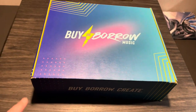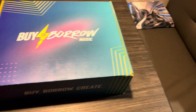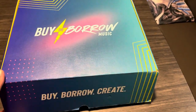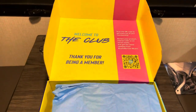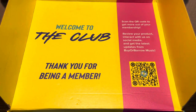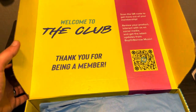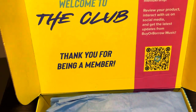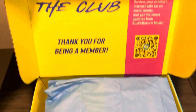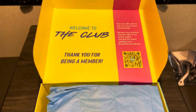Great quality. You can ignore these edges right there — I tore those because I was too excited to take a peek before I made a video. Let's open it up here. Welcome to the club. Thank you for being a member. If you're not familiar with Buy or Borrow Music, they are a new company doing a membership where you can get some groovy deals on gear, such as what I've got here.